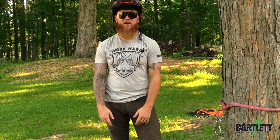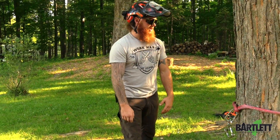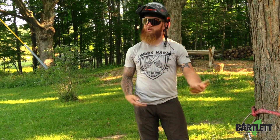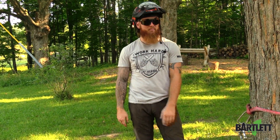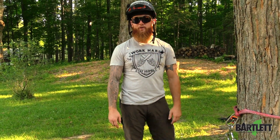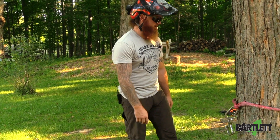Let's say you forgot your porter wrap in the truck or didn't bring it to the job site with you — this would be a simple fix to potentially be able to do some light rigging. Nothing too extreme, but just something to hopefully get the job done for you. Obviously, we can't use it for life support, so just be mindful of that throughout this video.